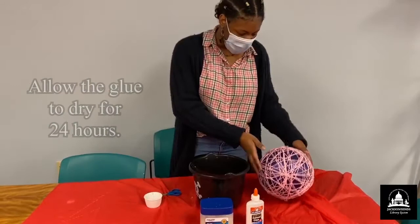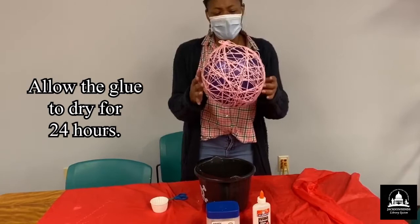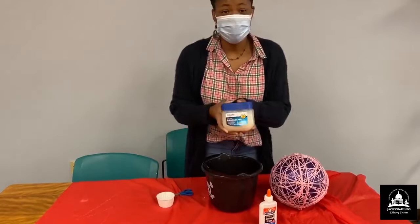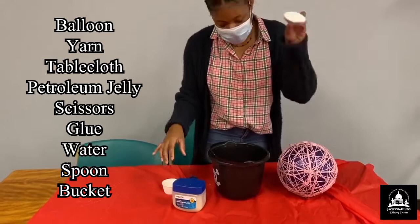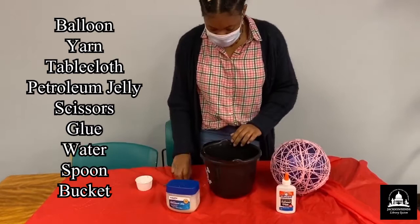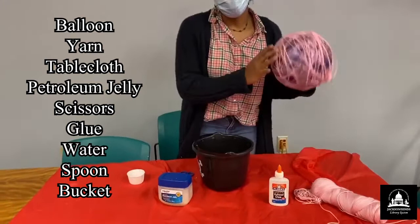Welcome back. This is the next day and our balloon has had time to dry for about 24 hours. There are a few spots that are a little gapped, but we're going to roll with it and see how it comes out. As a reminder, these are the ingredients we used: petroleum jelly, a bottle of glue, about a cup of water, a bucket and spoon to mix the glue and water, a pair of scissors, yarn, and a balloon.